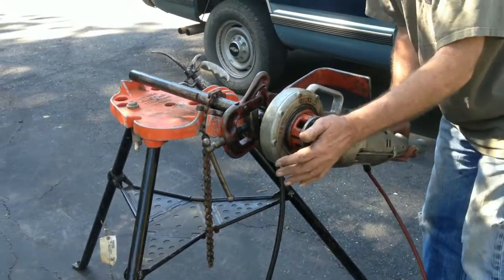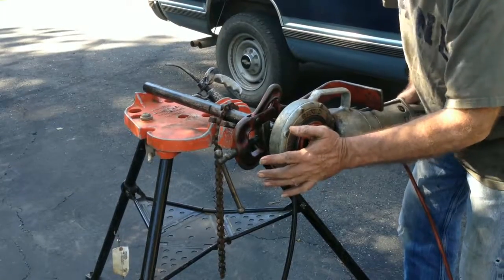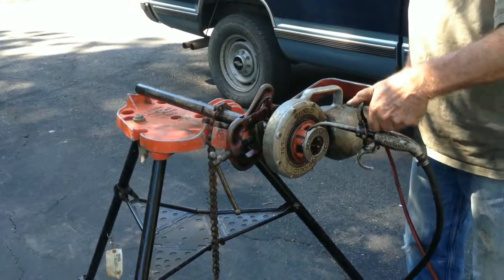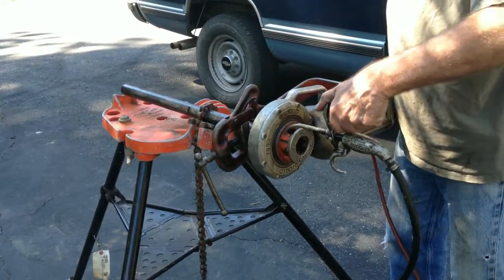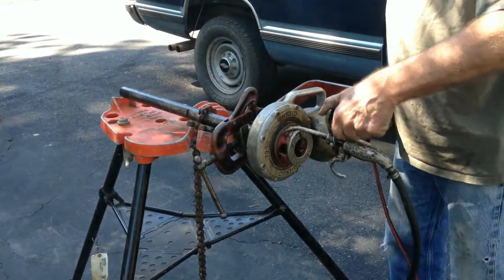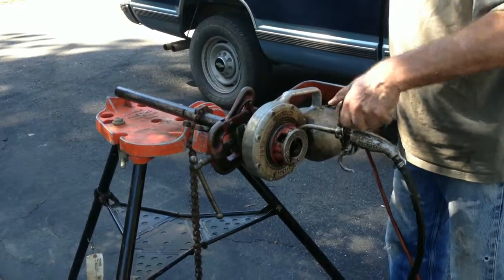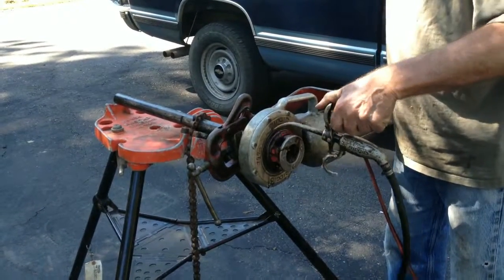This is a quick video of the Rigid 700 Threader. Note the use of the backup which is included. Keep the oil flowing while making threads. The backup holds the machine secure so that you don't have to be holding it.